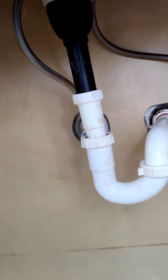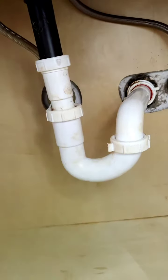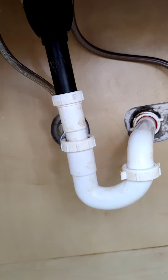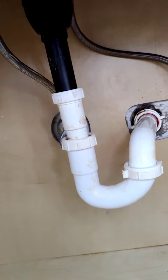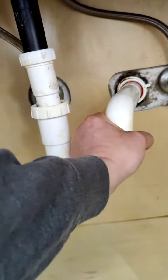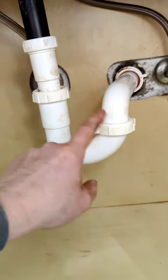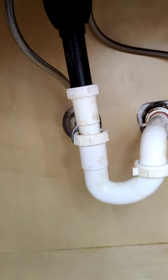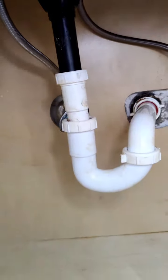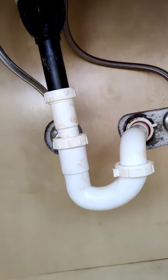All of these joints right here have plumber's seal in them — the white stuff — instead of using Teflon tape. There's no need to ever have any kind of sealant in these joints. It's never the threads that are sealing the water out. That just makes for a sticky mess all over the place when we're working with the pipes.